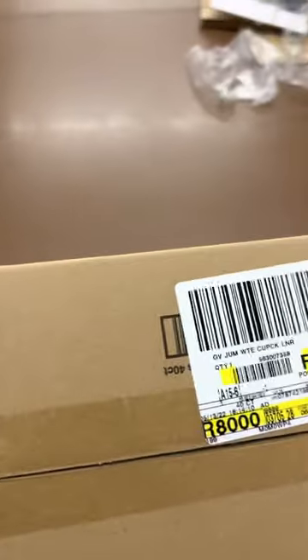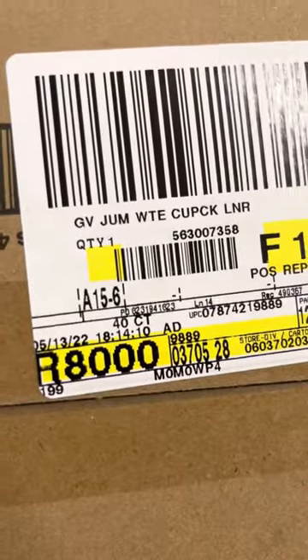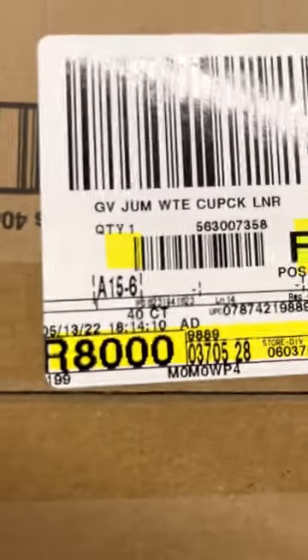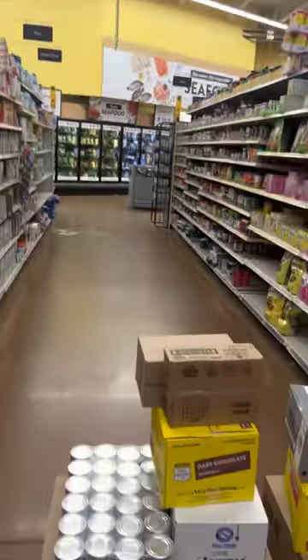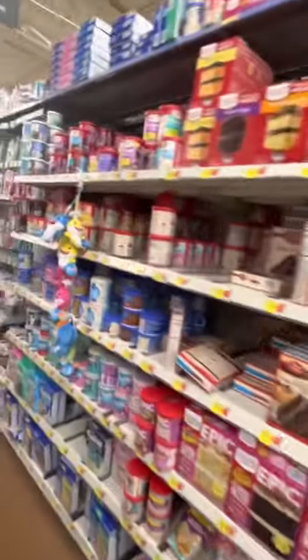I'm going to show you exactly how to stock your items at Walmart. When you grab your package, each package has a label on it — if the label is done right. You see that 815-6? 815 is the aisle that you're on.